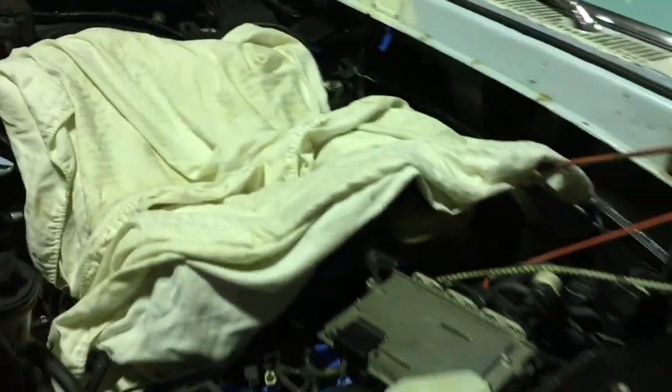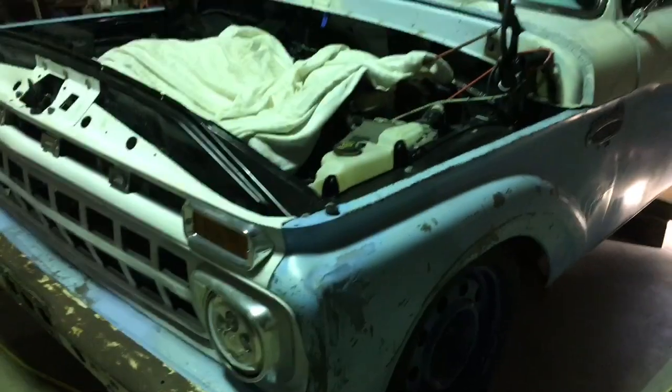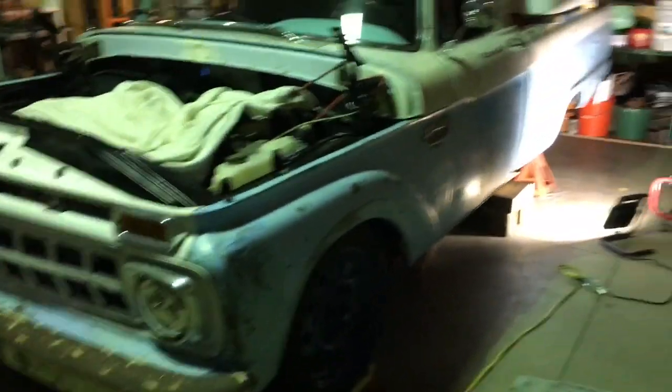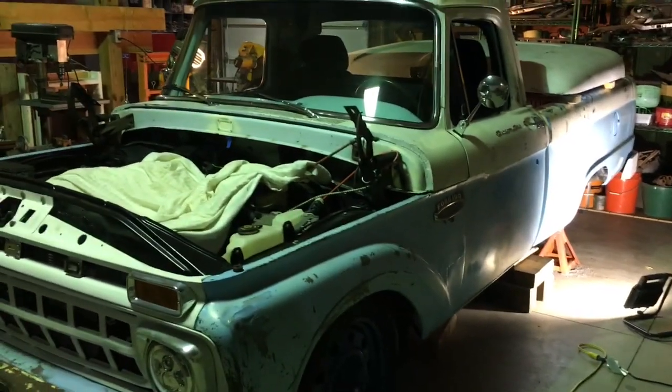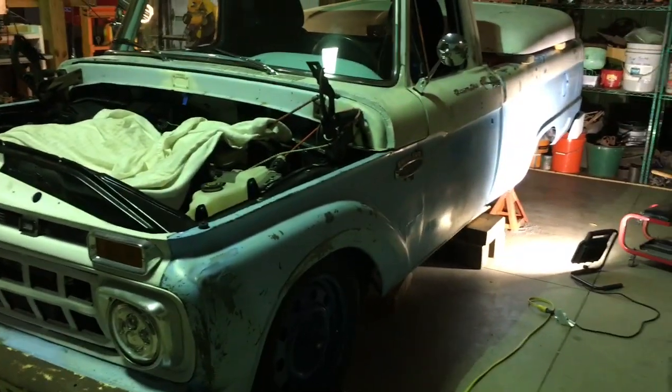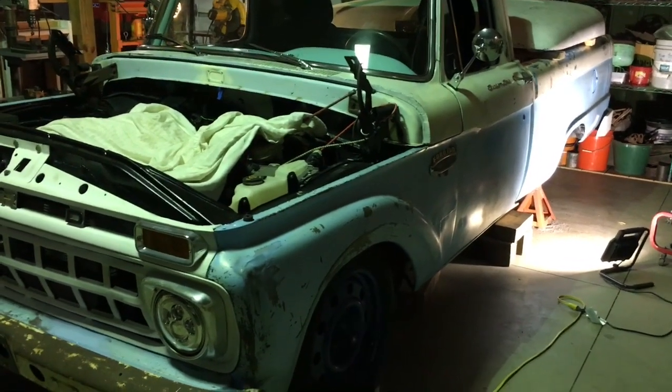The engine's almost torn down. Just got to get the timing chain off it. I'll try to get some shots of that when I get all the way torn down. I took the hood off just to make it easier to work on. She's looking sad, but she should run better and be that much more reliable.